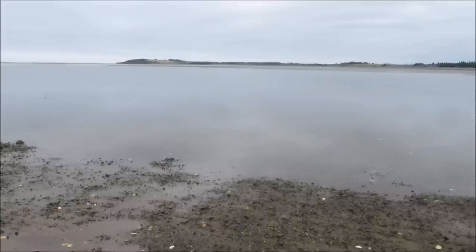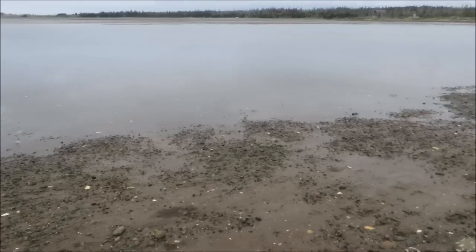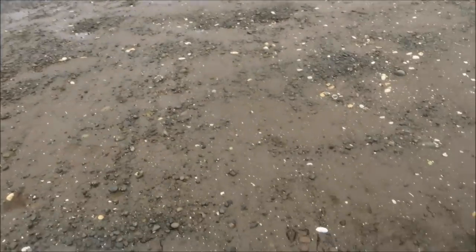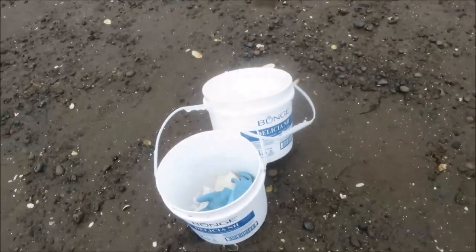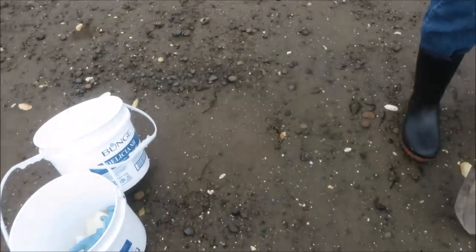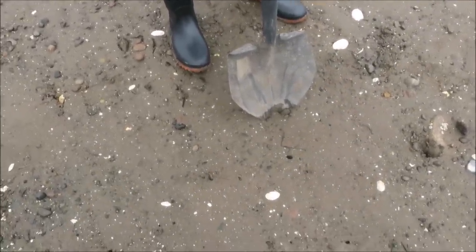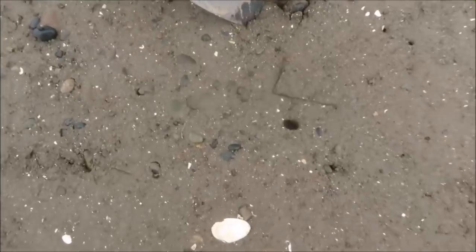Here we are on the eastern shore in Nova Scotia. We've come out at low tide to dig some soft-shelled clams. We go down to about the low tide mark and look for where the siphon holes are from soft-shelled clams.